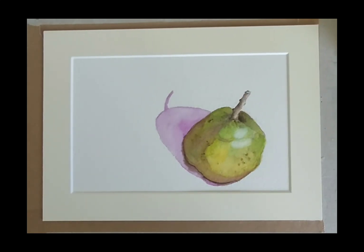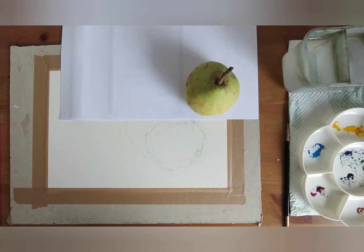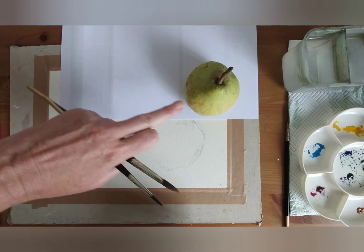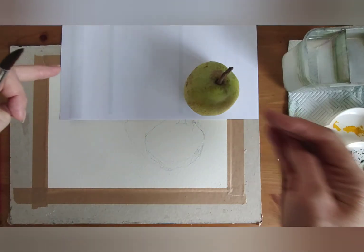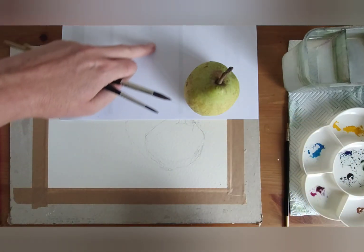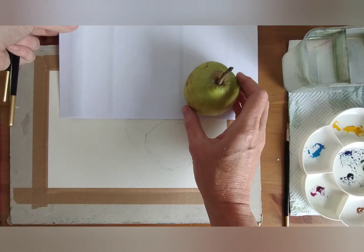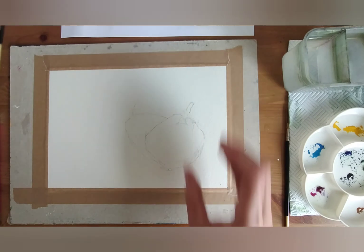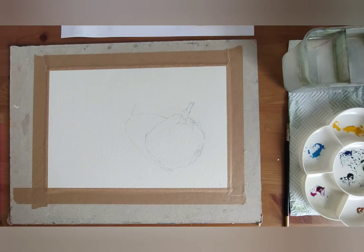So I have a lovely simple still life of a pear today, which is going to go through how to achieve the light and the shadow and how to build up with some layering techniques. I've got a still life of a pear to show you, and I've popped the pear onto a piece of paper so I can see the direction of the light and the shadow. I've drawn out the pear, and I'll take a photo of it and pop it on my community page so you can have a go yourself.